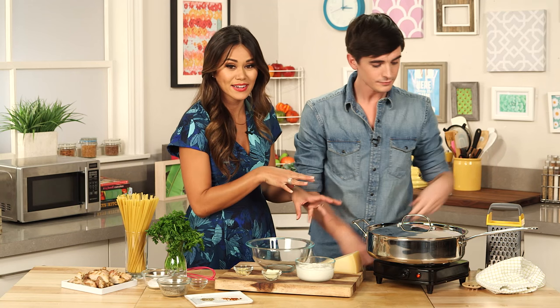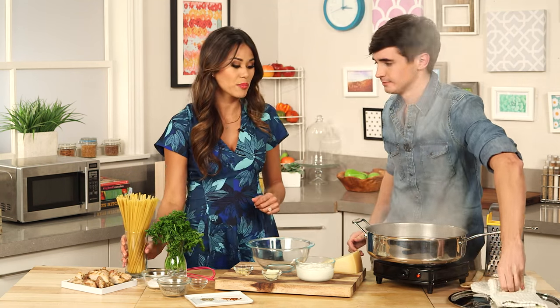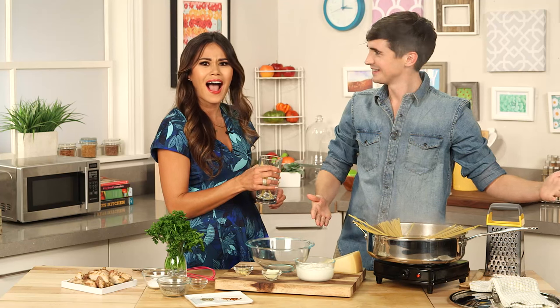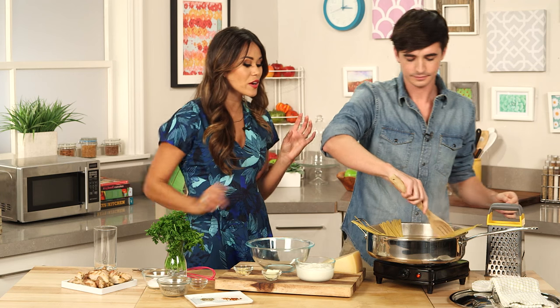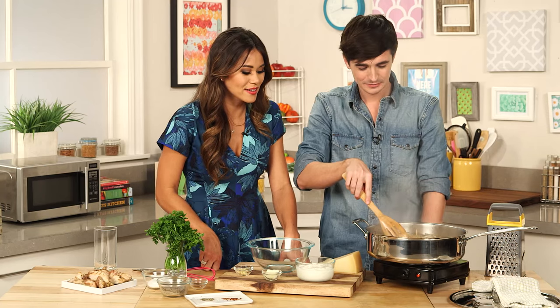Okay, so we have our boiling water and it should be nice and salted. Now we're just gonna put one pound of fettuccine noodles in there — a nice little twist and a boop. You can also make this even more guilt-free by using whole wheat pasta or even zoodles, zucchini noodles. We'll let that boil and it's gonna cook for about 10 to 12 minutes until al dente.